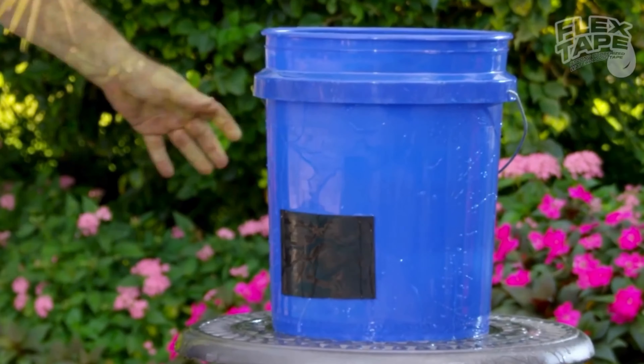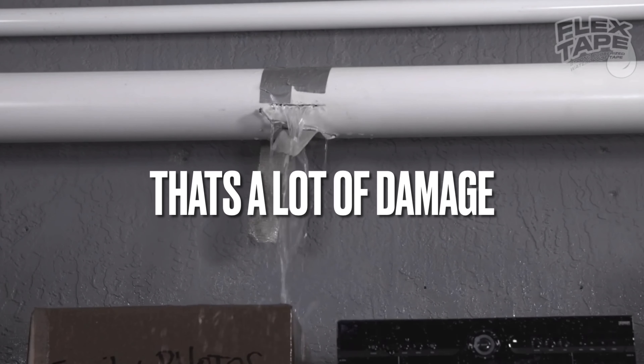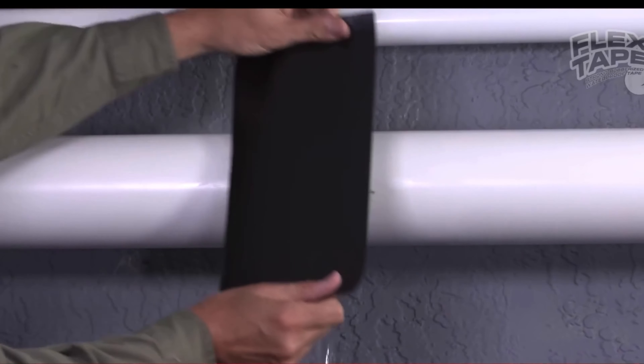Hi, Phil Swift here for Flex Tape, the super strong waterproof tape that can instantly patch, bond, seal and repair. Flex Tape is no ordinary tape.